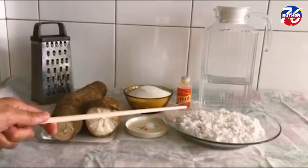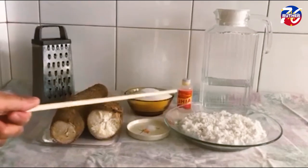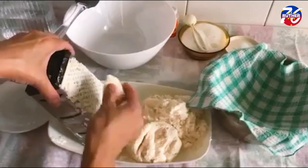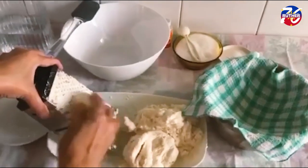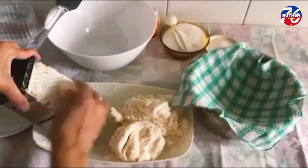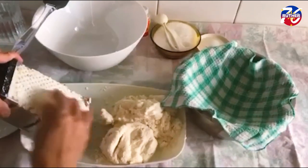We will use the grated coconut later on our Pitchy Pitchy. It wasn't easy to grate, but it was worth the effort — the end result is delicious. I'm almost done, then we will squeeze the liquid out of the cassava.